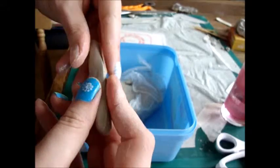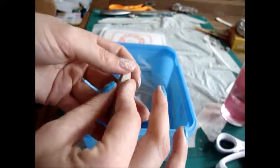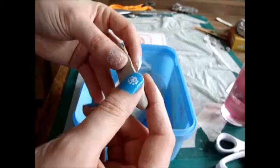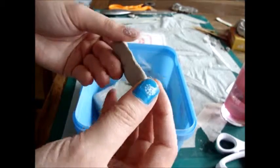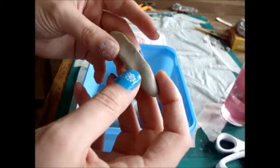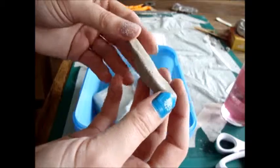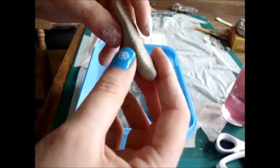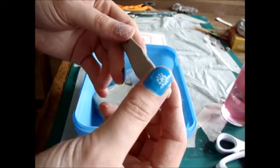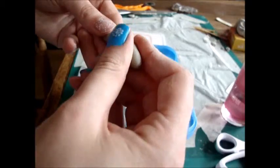Otherwise there's not really much to air dry clay. Once you've finished working with it, you do need to leave it until it's completely dry before you start putting Warbler over the top. I would say leave it to dry overnight, if not for a full 24 hours if possible. The reason for that is because you're going to be putting Vaseline on it, and if you haven't let it dry properly, it will start to deform when you try and put the hot Warbler over the top.